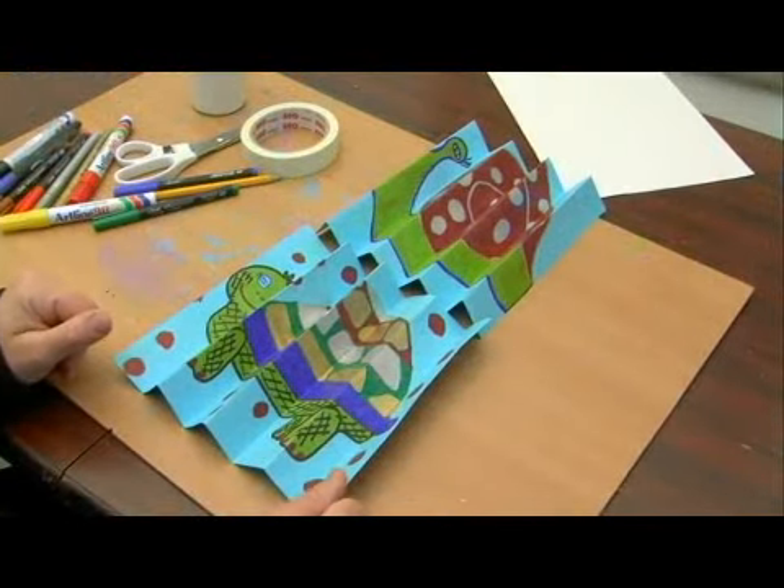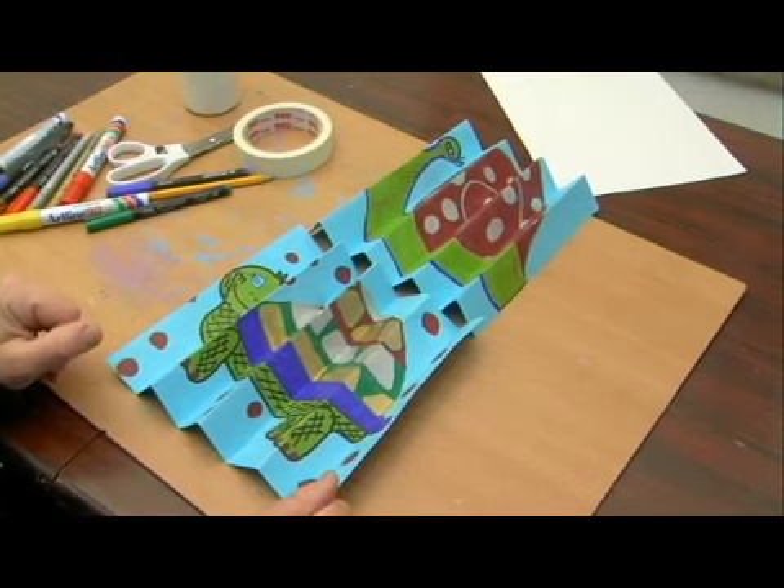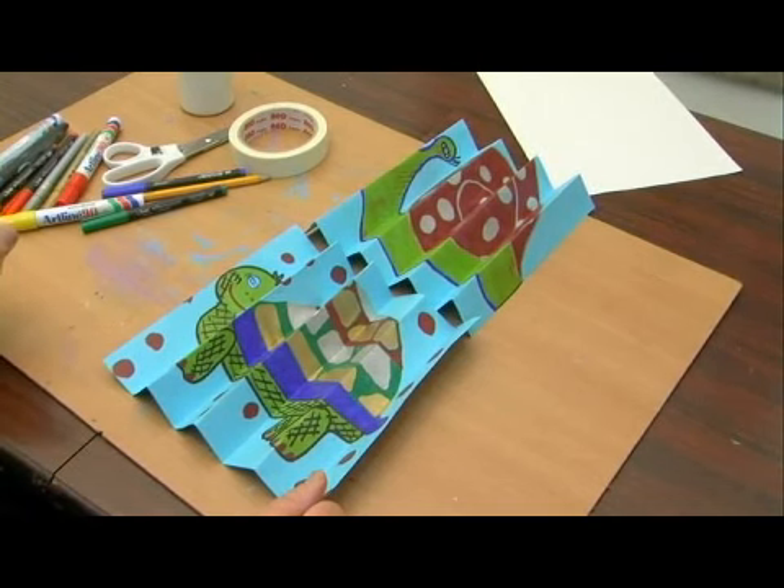Now it's very important to fold the paper the way that we did — fold it in half, then into quarters, then open it up and fold each section again. This keeps the folds even. Each section is evenly spaced and evenly sized, and they're both going to match up with both pictures.